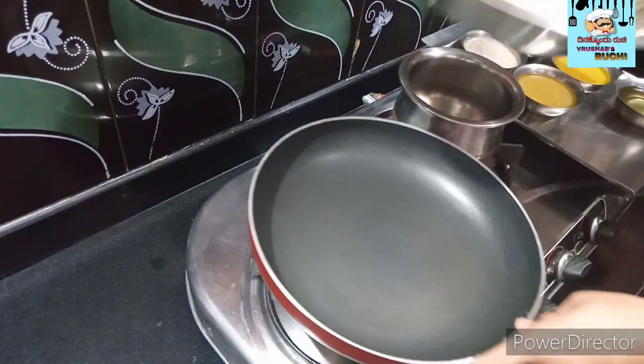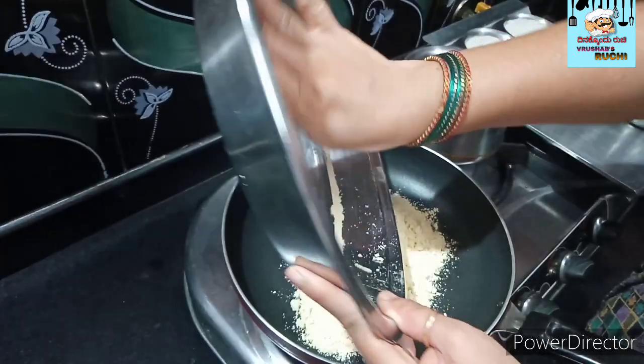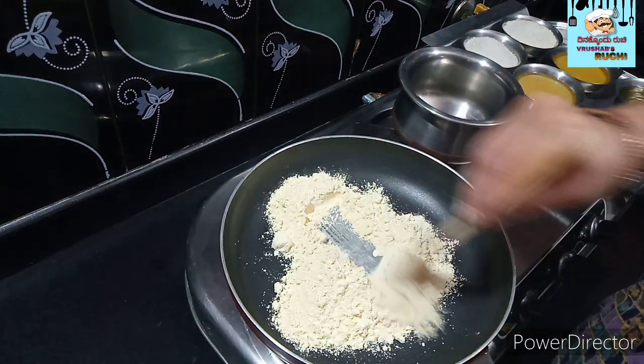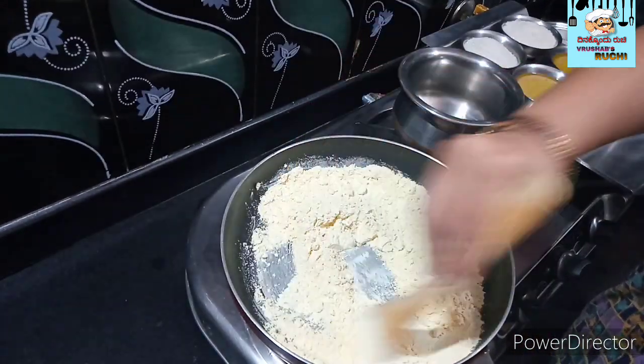This is the heat, so we can add the heat. After the heat, we can add more heat.